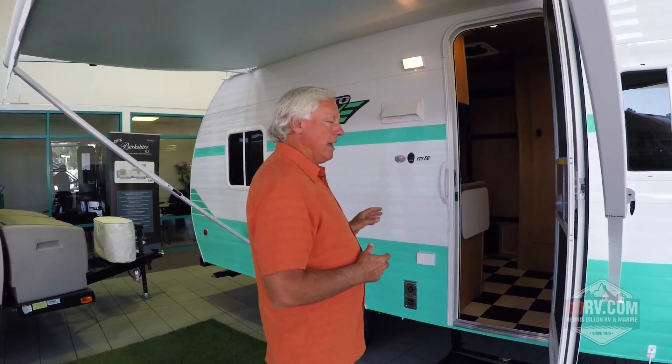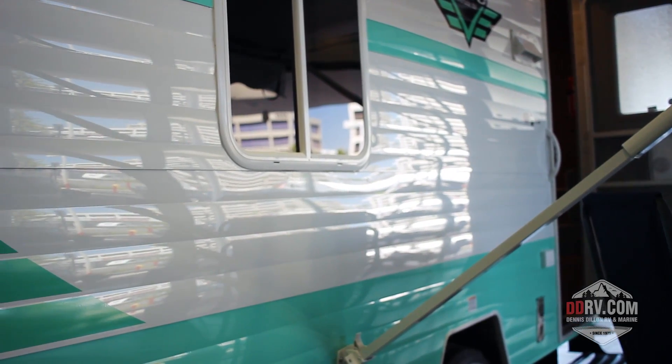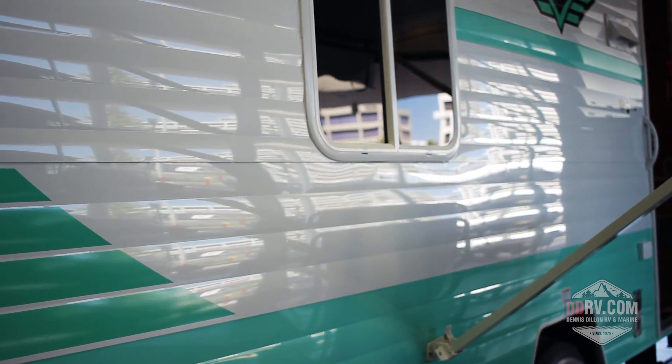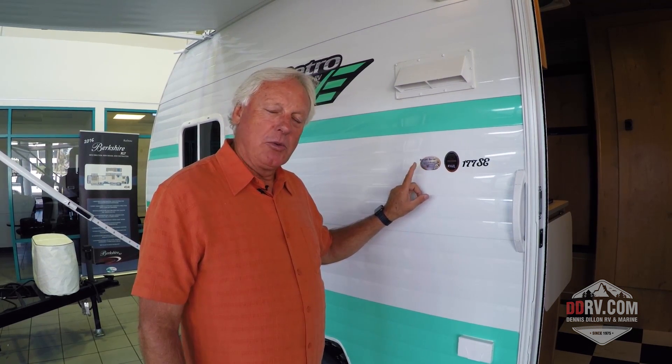We're using high-tech technology from today with the old vintage style look. For instance, one of the things that we do beneath the aluminum skin on our Travel Trailer is we have all aluminum frame technology and it's Heli-Arc welded together. In addition to that, not only do we have fiberglass insulation to insulate you from the outer elements, we also have this Radiant Barrier technology — the same stuff they use on a spacecraft and a space shuttle to help reflect the heat from the Sun.